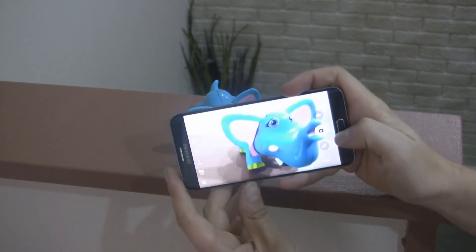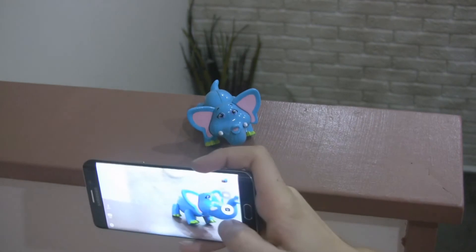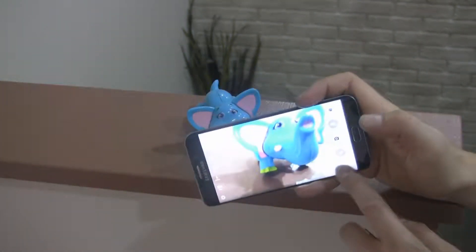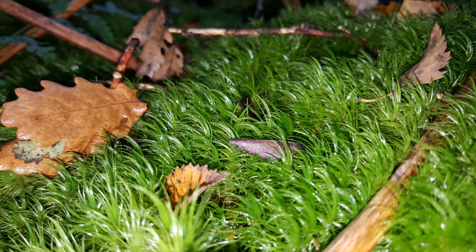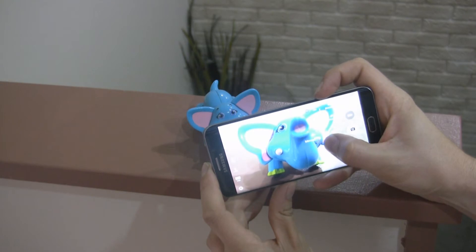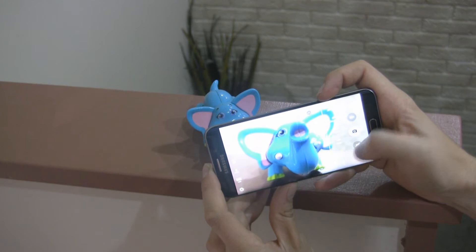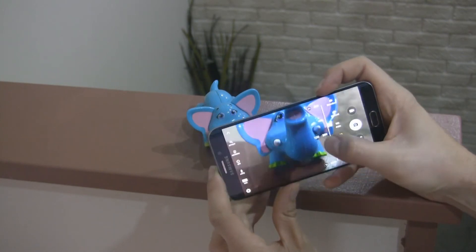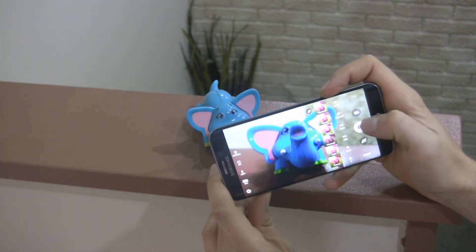The S6 Edge Plus has exactly the same camera as the Note 5 — a 16-megapixel fast shooter. A double click on the home button activates the camera in a split second, whether you are in an app or when the phone is dormant. Photos come out sharp and natural with vibrant colors. Samsung made a big improvement this year when it comes to the camera. In Auto mode, you can be sure that each picture will be perfect. For those who want to play with settings, there is a Pro mode where all the important parameters can be changed.